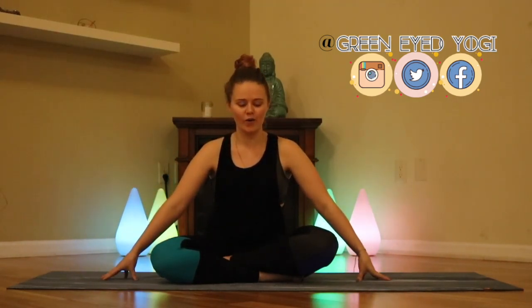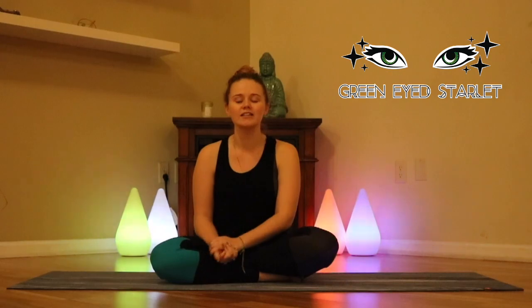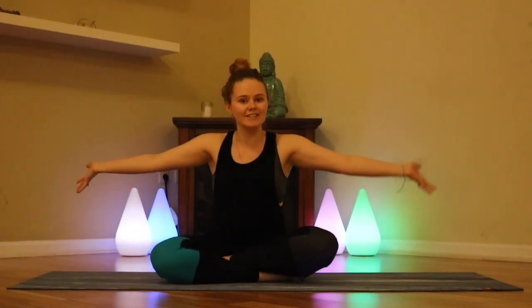Hi guys and welcome to Green-Eyed Yogi. I'm Brandi Malena Walker and this is my first yoga video and I'm very nervous about it but it's part of my goals for 2020. If you've never seen my face before, hello! I've been making videos on YouTube since 2008 or so and I have a main channel called Green-Eyed Starlet. I've decided that in 2020, because so many of my friends and family have asked, I will be making one yoga video a month.